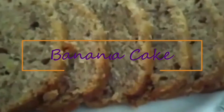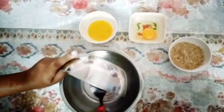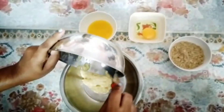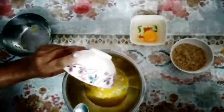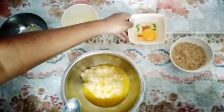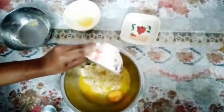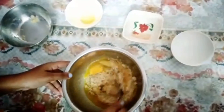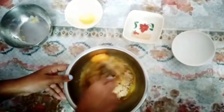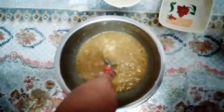Let's start now. Take a bowl and add two large mashed bananas, 50 grams melted butter, one egg, and 100 grams sugar. I have used brown sugar for a good color — you can also use the normal one. Now give this a good mix until the sugar gets completely dissolved.